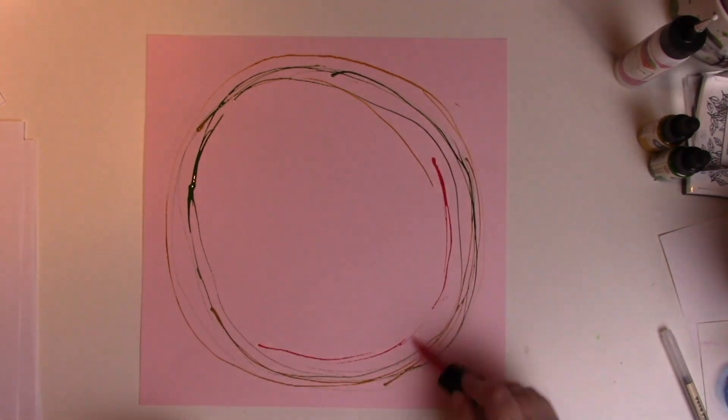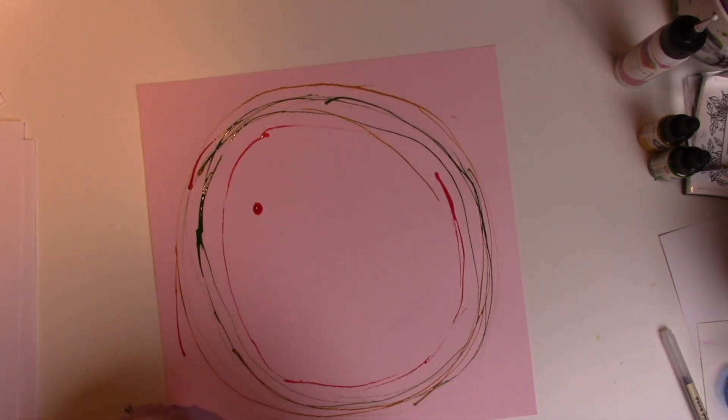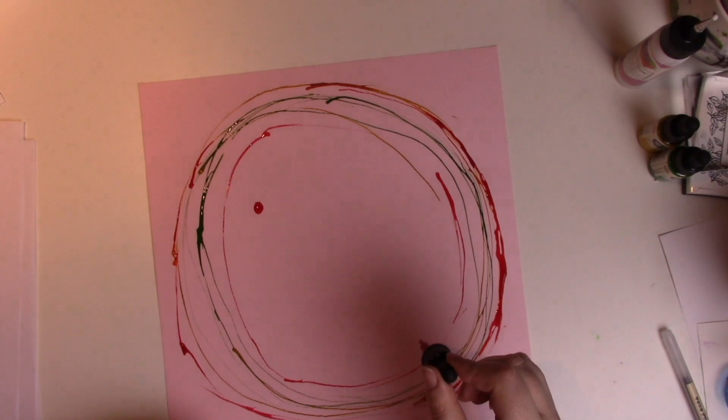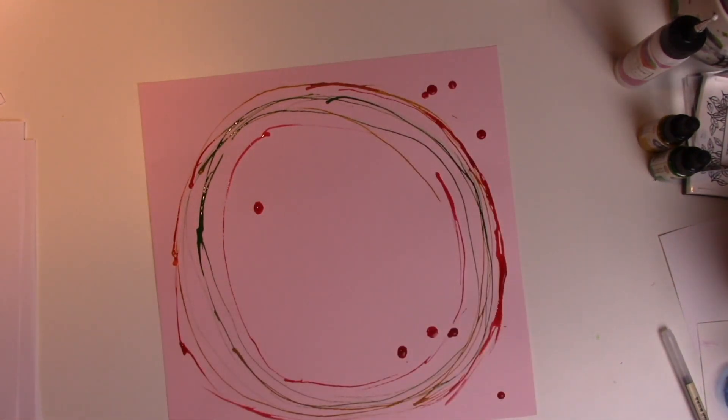As you can see here I'm using some liquid watercolors from Prima in pink, yellow, and green to create very messy circles, just using the watercolor tube that comes out of the product.